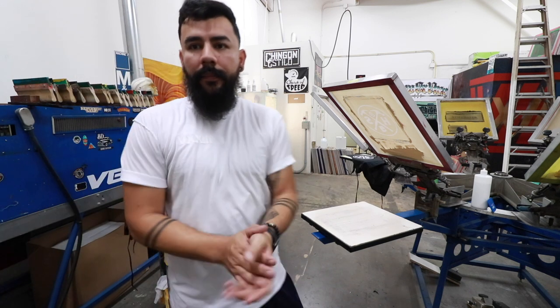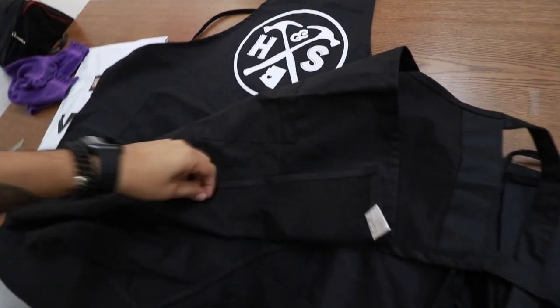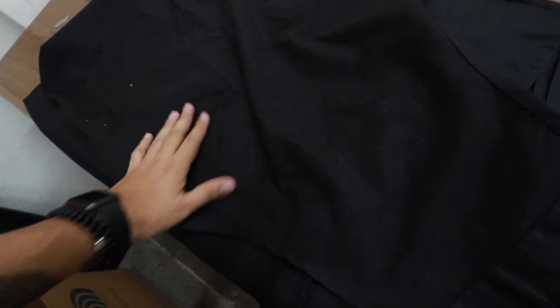That's it — done for today, thank you guys for watching. I'm just going to grab a random one here to show you the back side — it's clean, no glue.